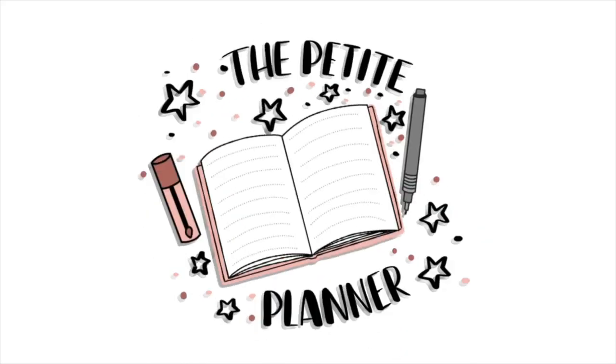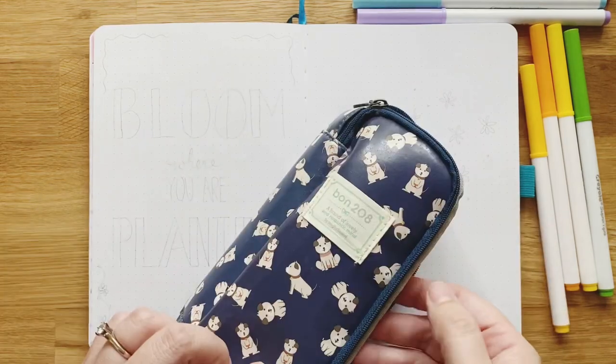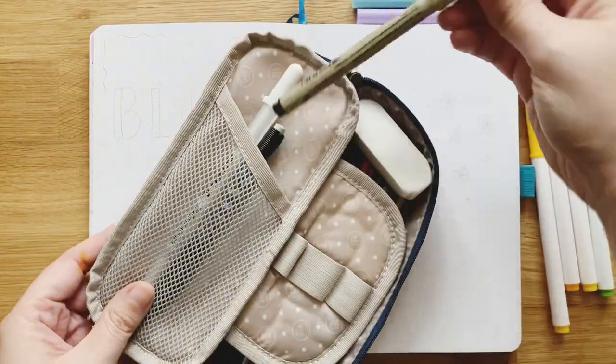Hey y'all, thanks for joining me for my July plan with me. The theme is daisies and here are the supplies I'm using this month.